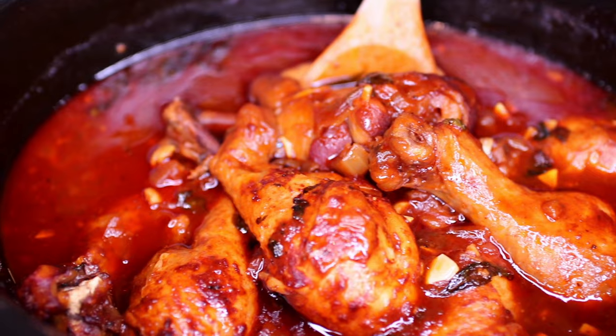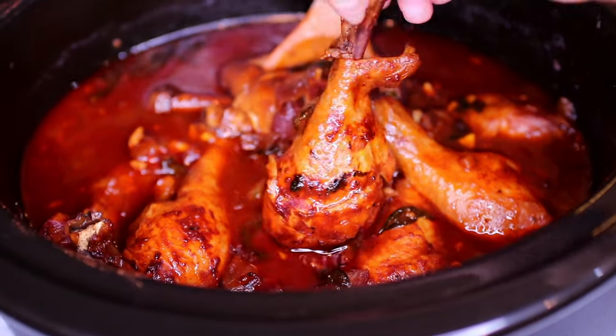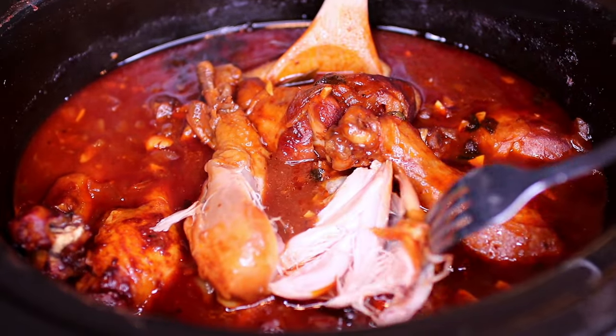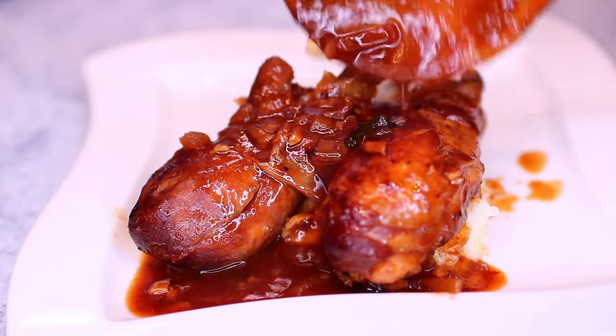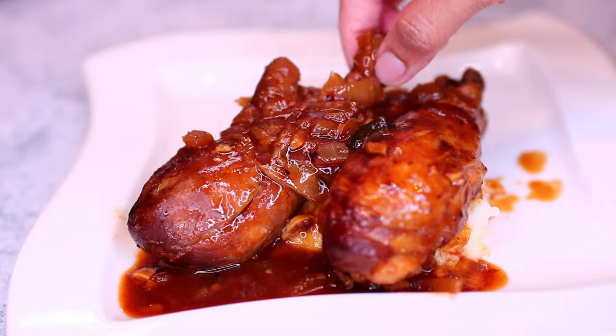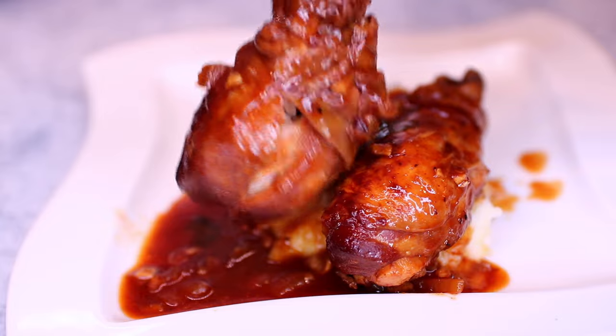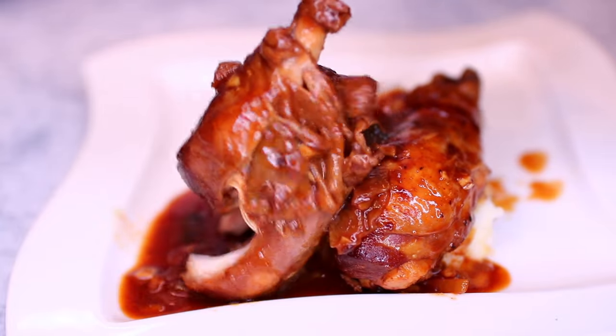Hello you guys, welcome back! Today I'm showing you how to make this easy slow cooker chicken recipe. This is one of my go-to dinner recipes — you just dump everything into the slow cooker and in just a couple of hours you have an amazing meal. Look at how the chicken falls right off the bone, it's so good. Let's get started.